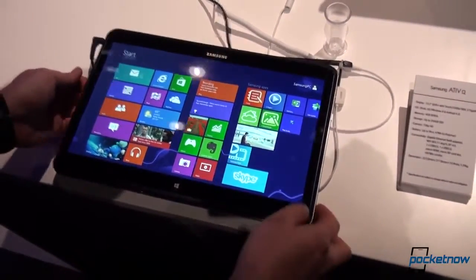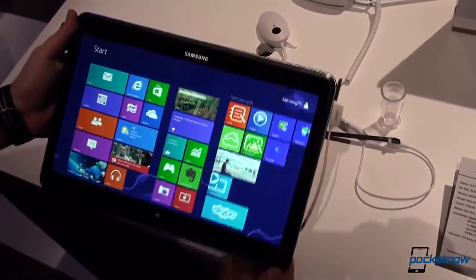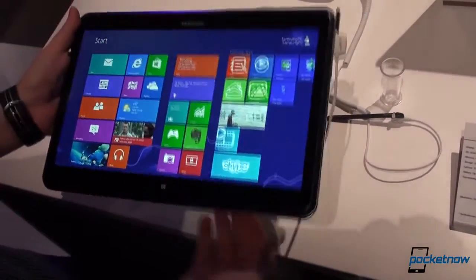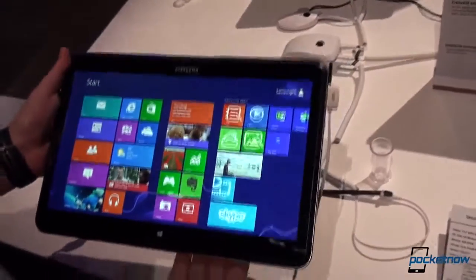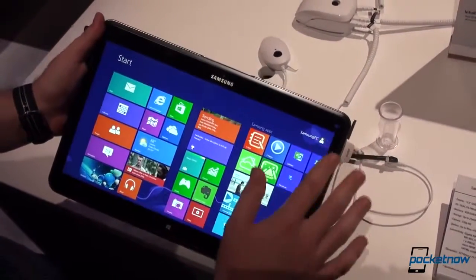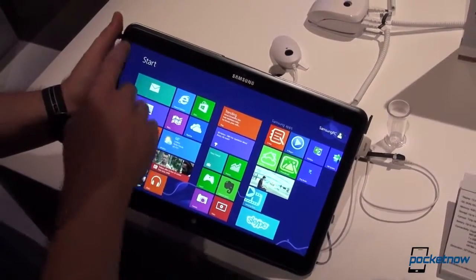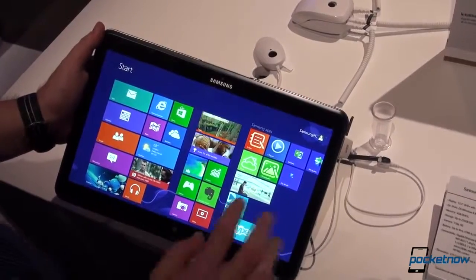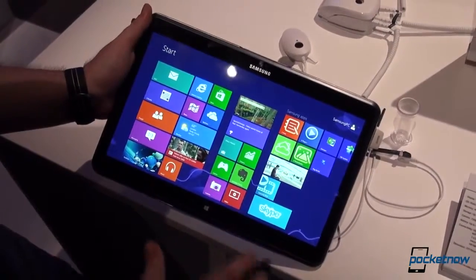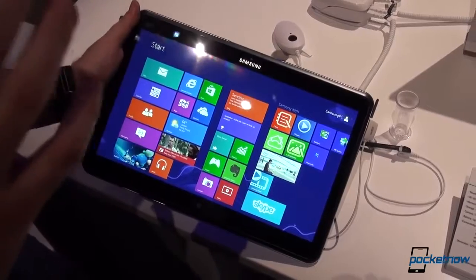We are right now in Windows mode and it doesn't really matter because we are going to talk about specifications, starting with the weight. This is a pretty hefty tablet — it weighs 1.29 kilograms, probably because of the premium materials used on both the back and front. We have a 13.3 inch display and according to Samsung this is the highest resolution on a tablet: 3200 by 1800 pixels for a total PPI rating of 275. Samsung also specifically called out the exceptional outdoor visibility, saying it works perfectly in direct sunlight.